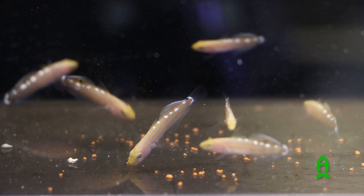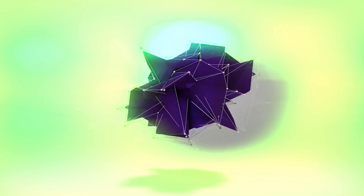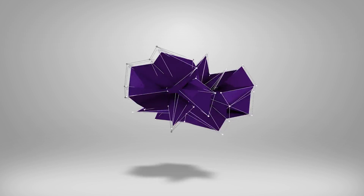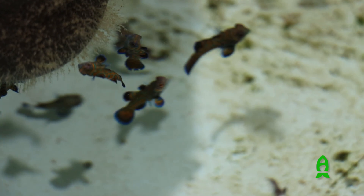Hey guys, this is Jake over at the Biota Group working with Reefs.com for 52 Weeks of Reefing. We're going to go over the ins and outs of how to breed some popular fish and what to look out for when you're starting.